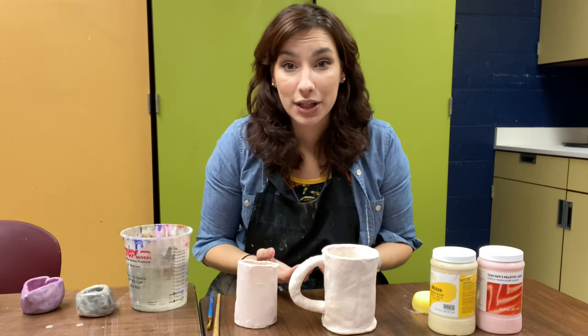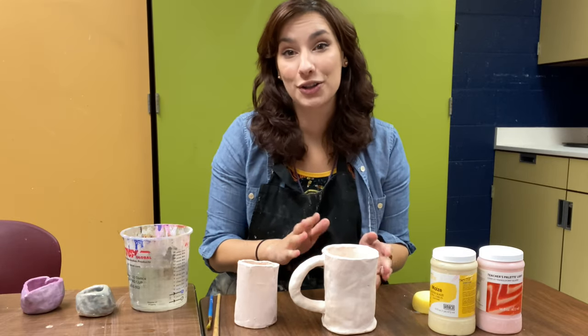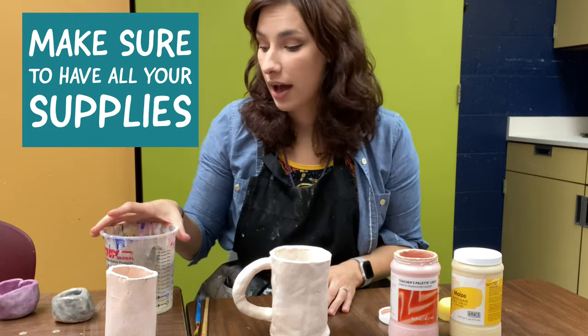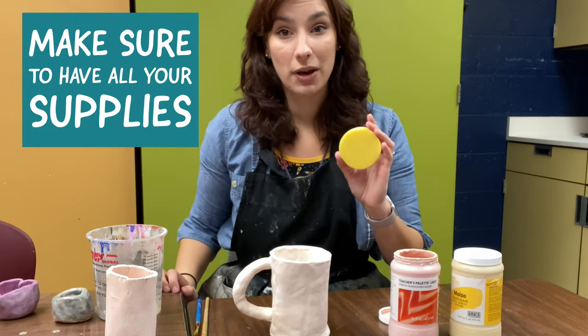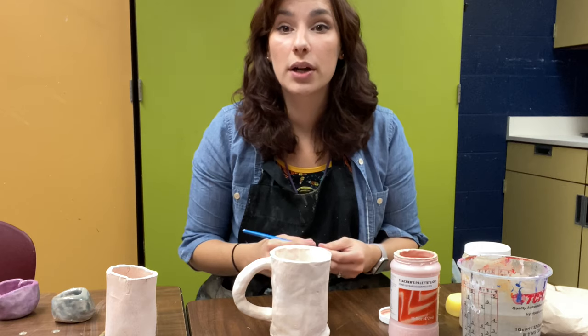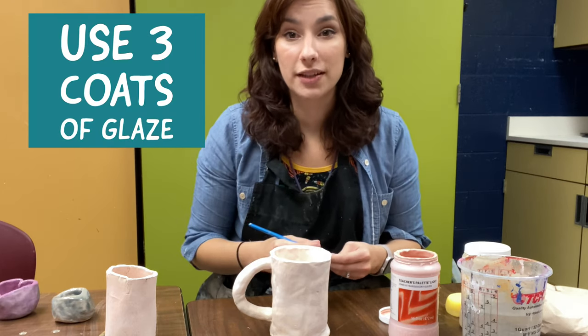Open up your glaze and you can start to paint it onto your cup or whatever piece of pottery you have. Make sure you have water, a paper towel, and your sponge nearby if you need to wipe anything off. When you paint your glazes on, you want to put at least three coats of glaze onto your piece of pottery.